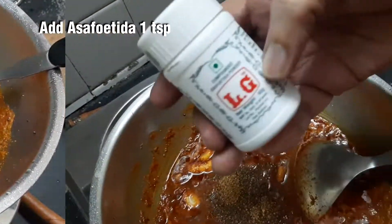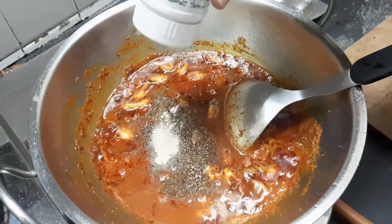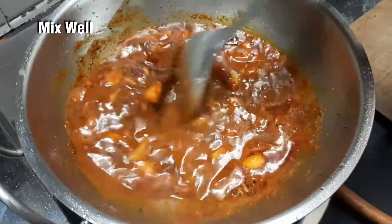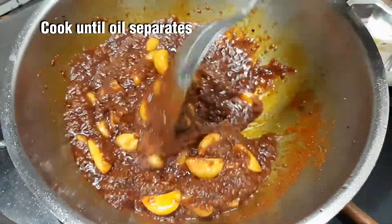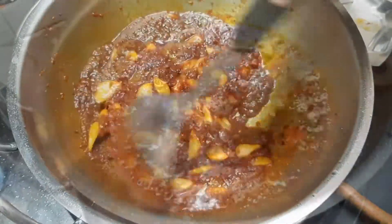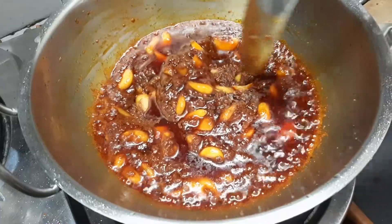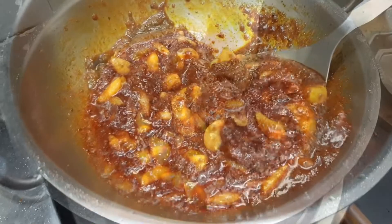Put 1 tsp of tulip. Put it in low flame. Wait for this. Now add the oil. Add the oil paste and fill the oil paste.